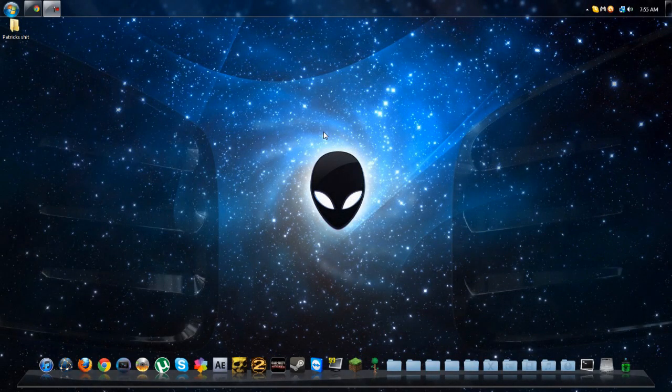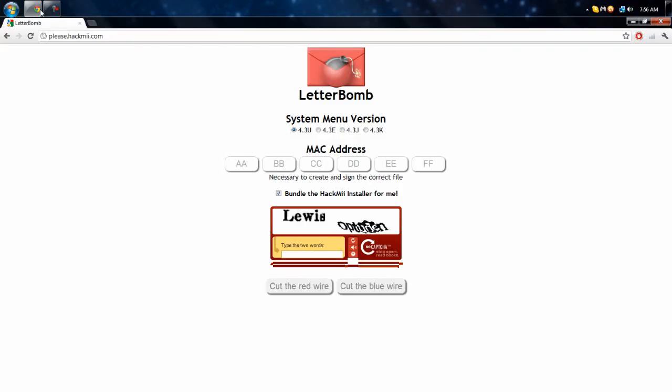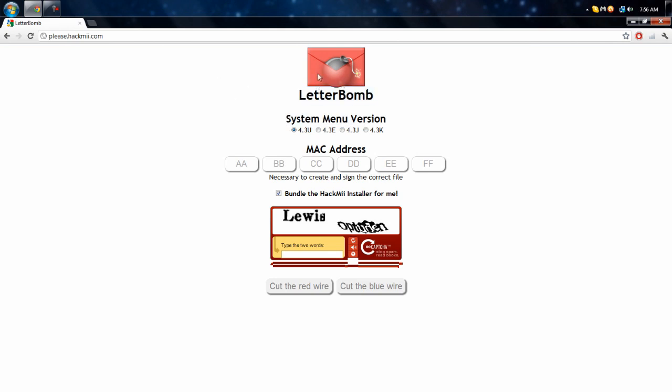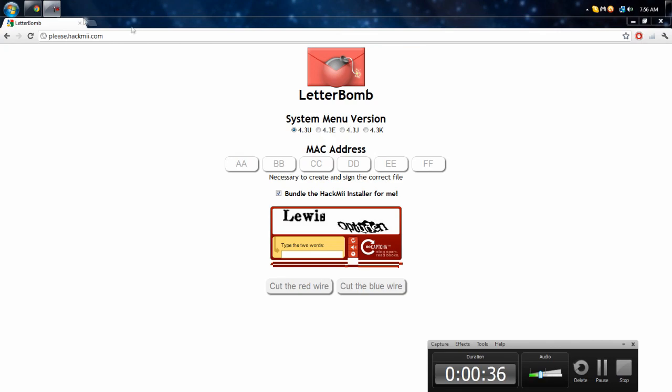Hello guys, this is Mitchell from Tech Chefs. If you're watching this on my channel, it's MonkeyManMitchell. But if you are watching this on Tech Chefs' channel, a link to my channel will probably be in the description. So check that out. Today I'm going to show you how to hack your Wii with a simple thing called Letterbomb. What that allows you to do is you send yourself a mail in the Wii message board and it has all the hack files with it. It's pretty simple, so let's go back to my Wii.